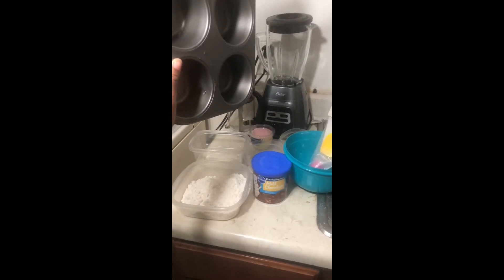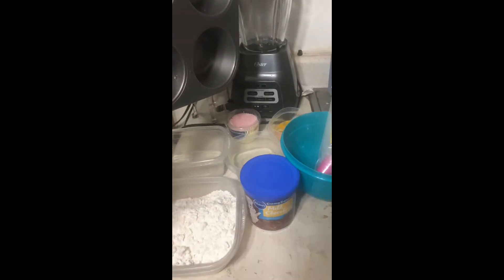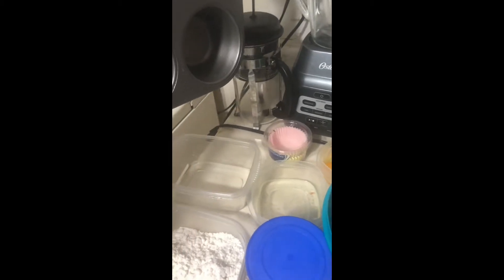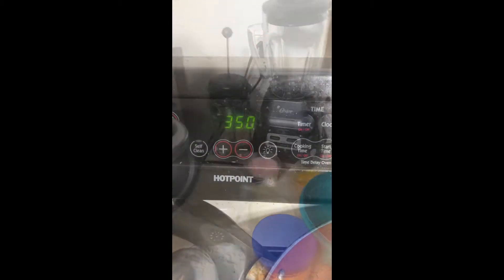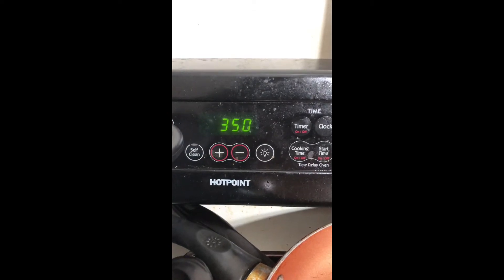This week we're making cupcakes. Here is my mise en place for the recipe. The first thing I'm going to do is make sure I have all the correct ingredients accurately measured out, because I'm only using half of the recipe.